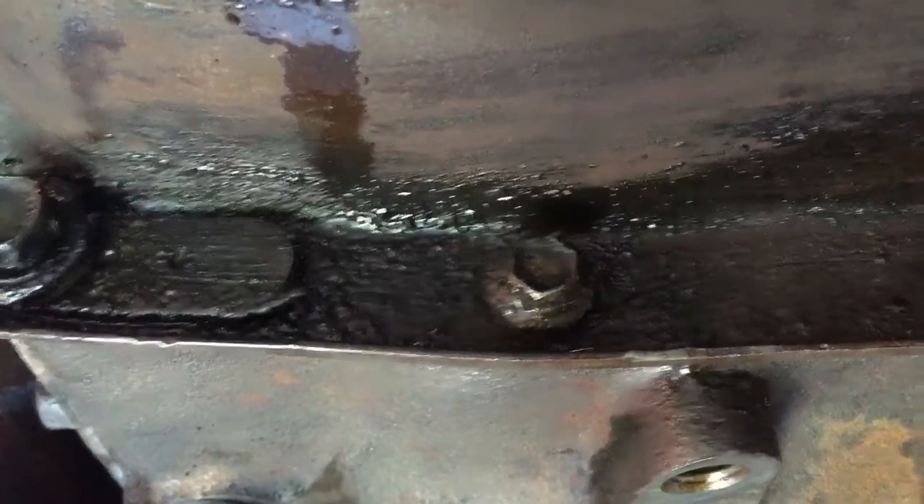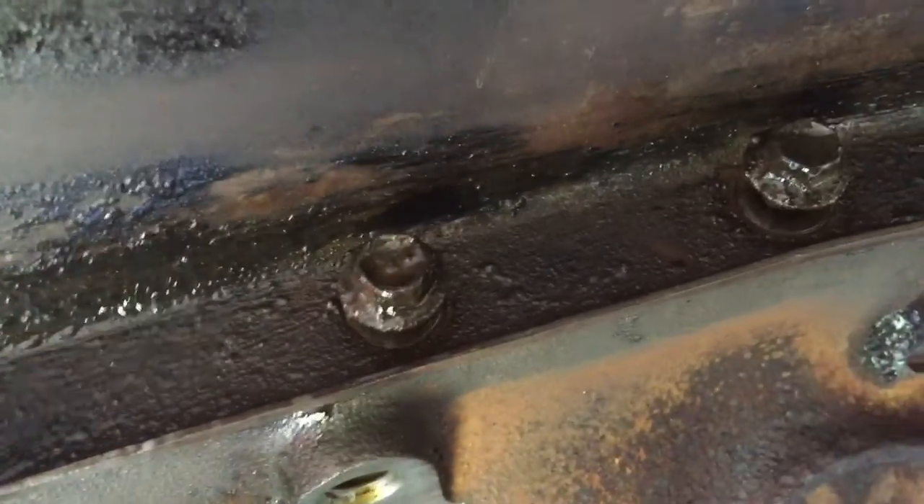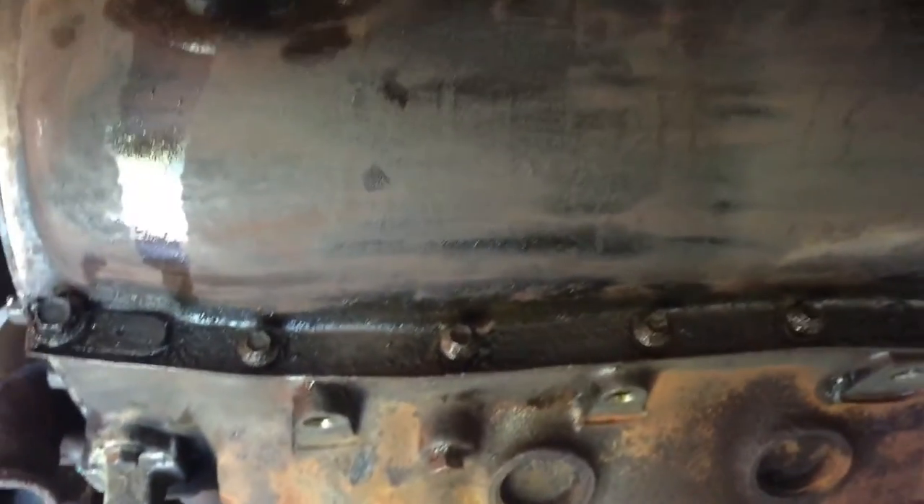We have a 10 mil — we go one, two, three, four, five, six, seven — and then another half inch, and it's the exact same on the other side.